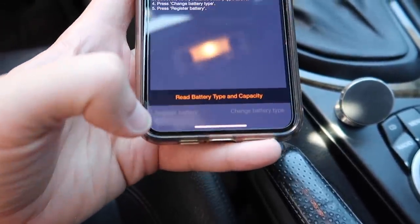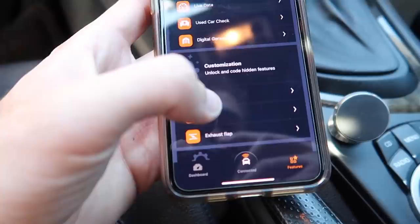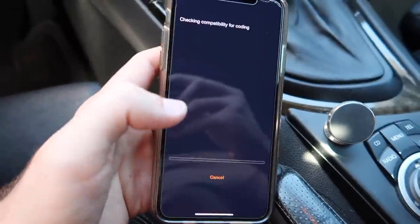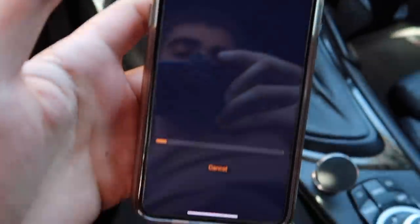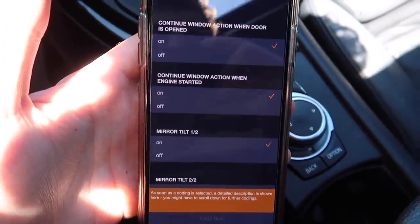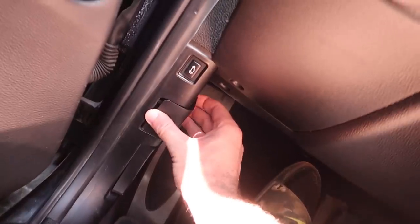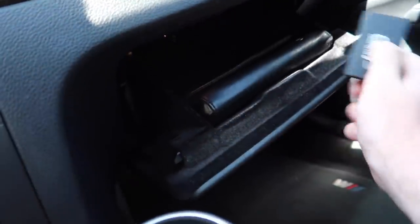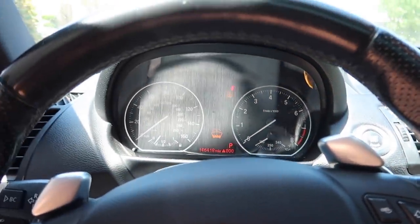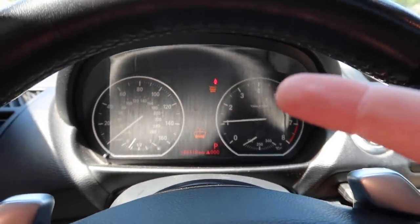While we're in here let's go ahead and do some coding. I love being able to roll up the windows, roll down the windows, and have the mirrors fold in and out — let's get that coded. I'm just gonna go down this list and start coding in a couple of options. I have so many videos on how to do Carly stuff, so I'm just gonna code in everything I want. Let's put this cap back on, throw this in the glove box, and start the car.